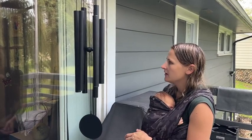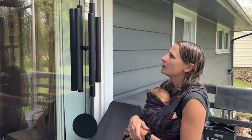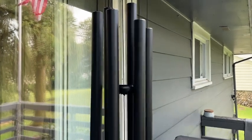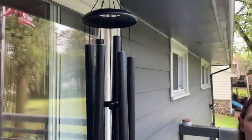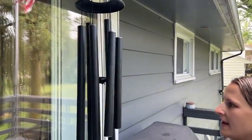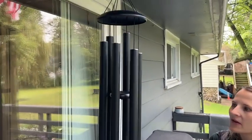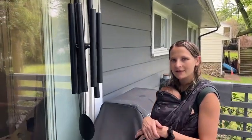It does have this really nice piece here too, that kind of weighs it down and gives a little bit more for the wind to catch. So it's super nice, and definitely if you're looking for a really awesome little wind chime to give as a gift for anyone, you can check this one out. I think it can make a great gift for anyone who really likes wind chimes.